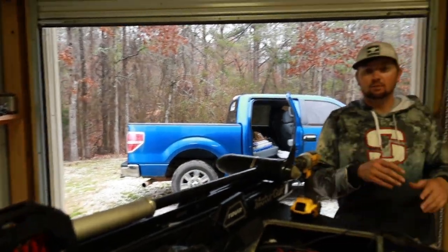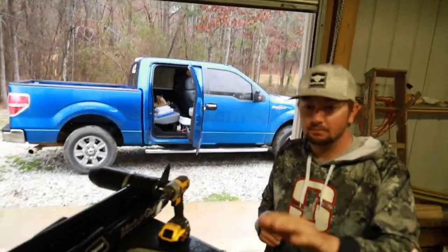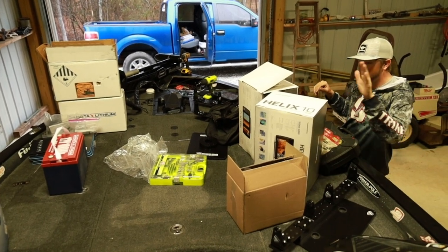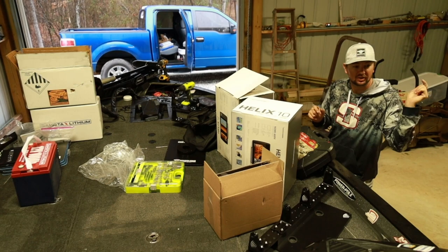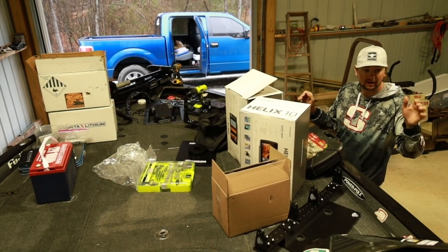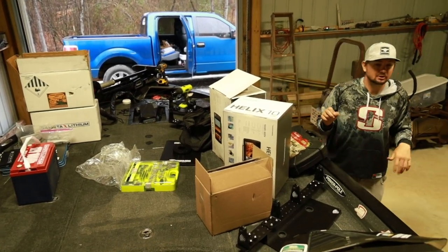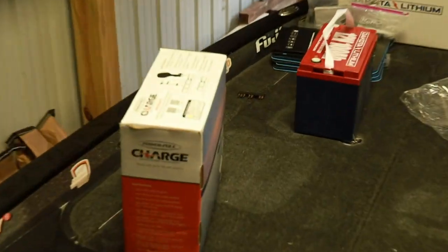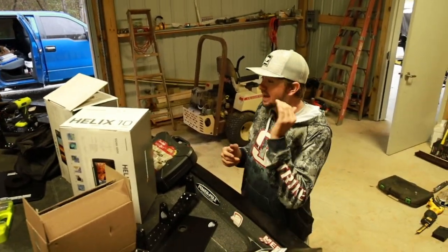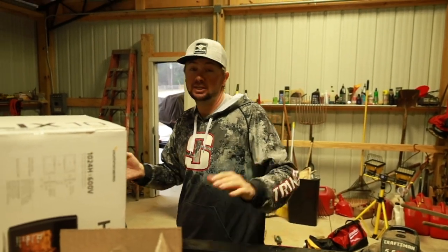I'm putting the new Minn Kota Tour Pro on the boat. I've got three Dakota Lithium batteries, two new Humminbird Helix units — an H12 and an H10. The H12 is going to go to the console with my existing 12, and the H10 is going to go to the front for my Humminbird 360. I've got the Garmin in the back which will also go to the front with LiveScope and PanOptix. I also have the new Power-Pole charger — an absolute monster. You cannot fish without the Power-Pole charger given how many days a year I fish. The goal is to get everything rigged before we head to St. John's for the Bassmaster Elite Series.